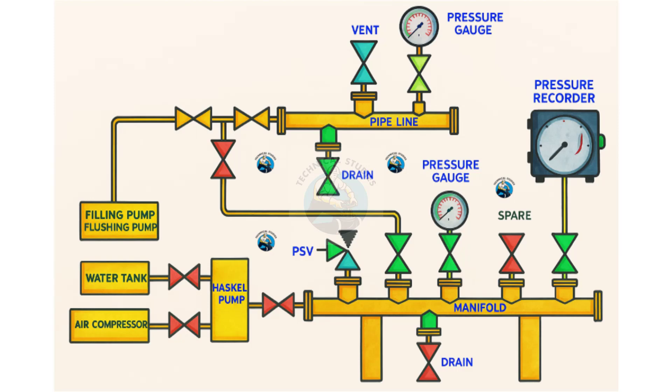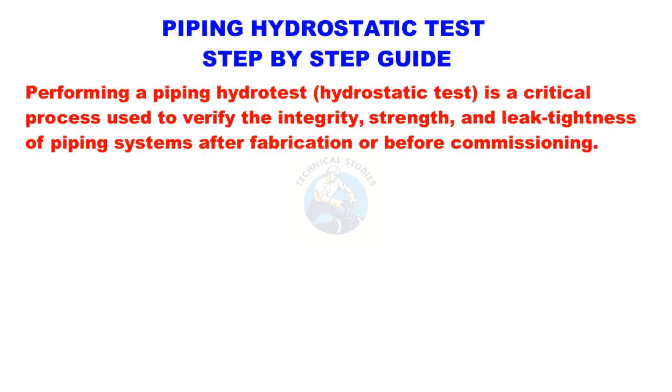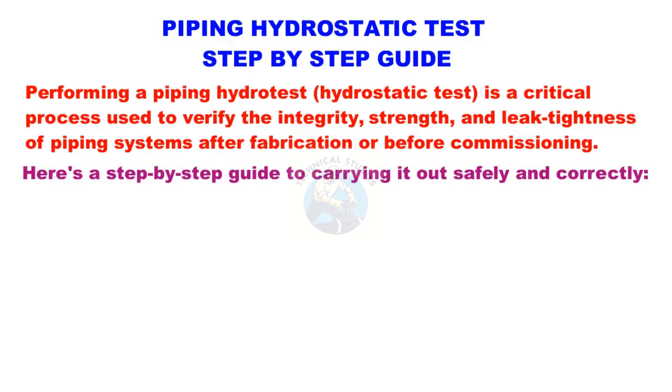Welcome to the technical studies. In this video, I will explain the step-by-step guide for piping hydrostatic test. Performing a piping hydrotest, or hydrostatic test, is a critical process used to verify the integrity, strength, and leak tightness of piping systems after fabrication or before commissioning. Here's a step-by-step guide to carrying it out safely and correctly.